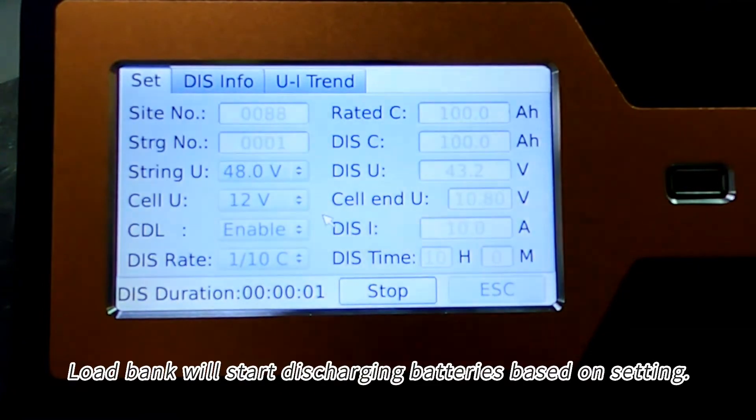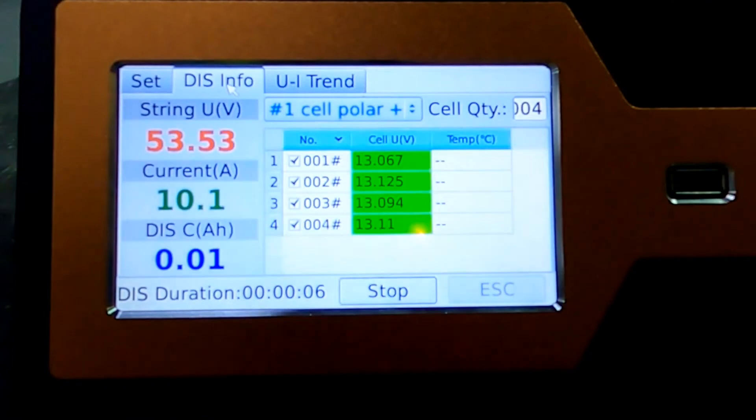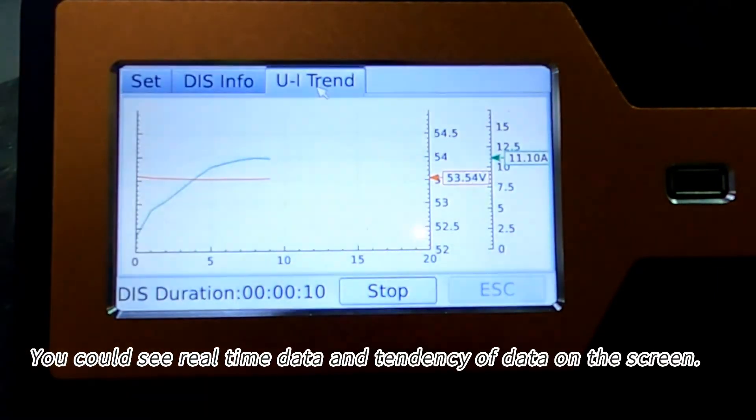Start discharging after all correct settings. The load bank will start discharging batteries based on the settings. You can see real-time data and the trend of data on the screen.